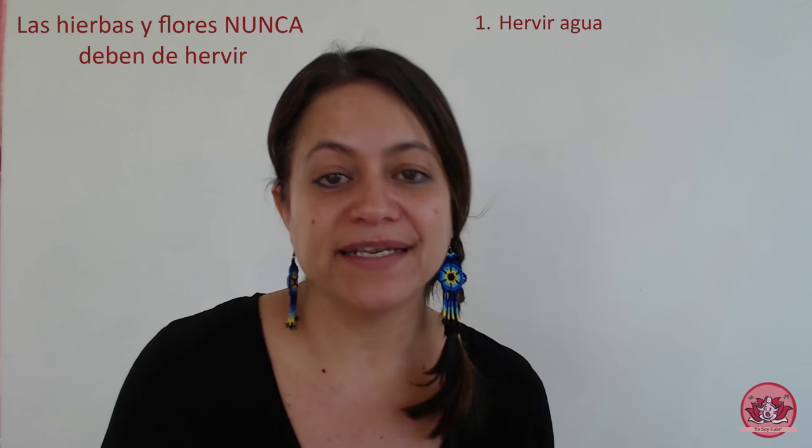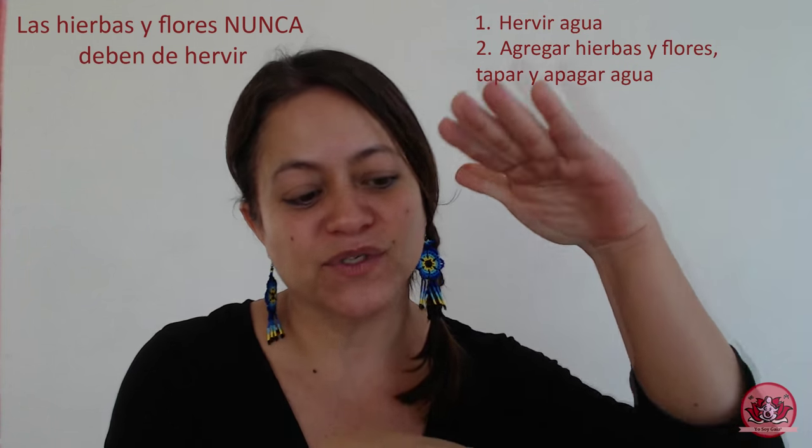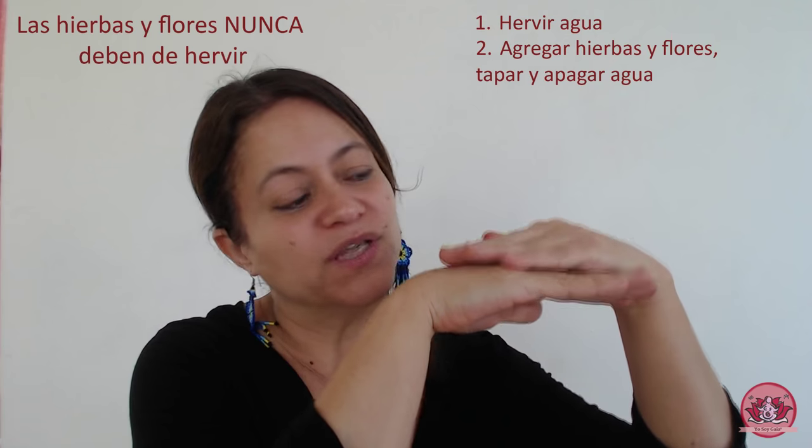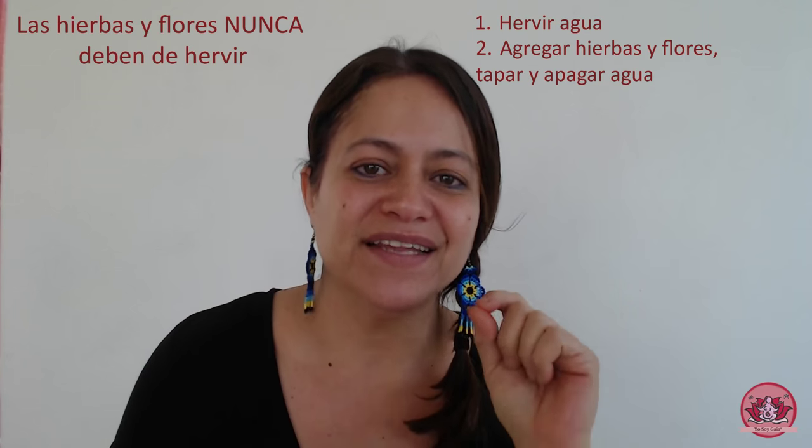La segunda parte de la respuesta de cómo elaboro mi mezcla evofloral para mi vaporización vaginal es en relación a la elaboración de la infusión misma. En muchos países hispanohablantes no sabemos cómo elaborar infusiones de manera correcta, sobre todo cuando son infusiones terapéuticas. Lo importante es que las hierbas y las flores no deben hervir con el agua. El agua, en la ollita que vas a preparar, debe traerse al hervor, y una vez que el agua ha hervido, vamos a introducir nuestra mezcla de hierbas y flores. Nuestras hierbas nunca deben hervir con el agua.